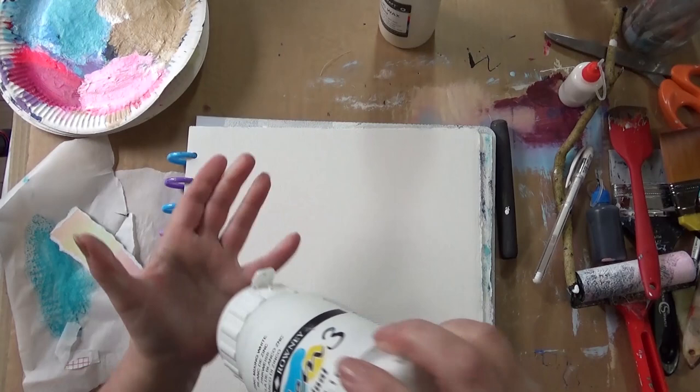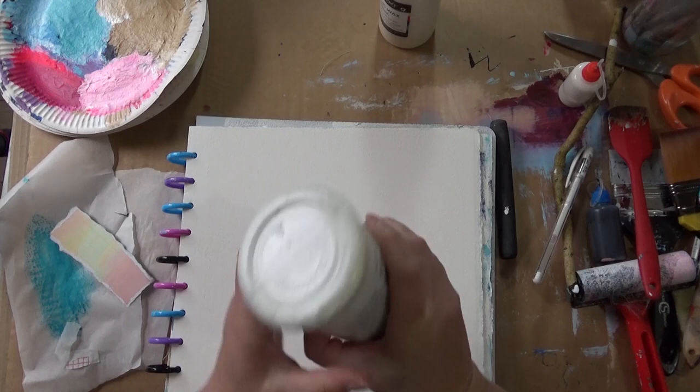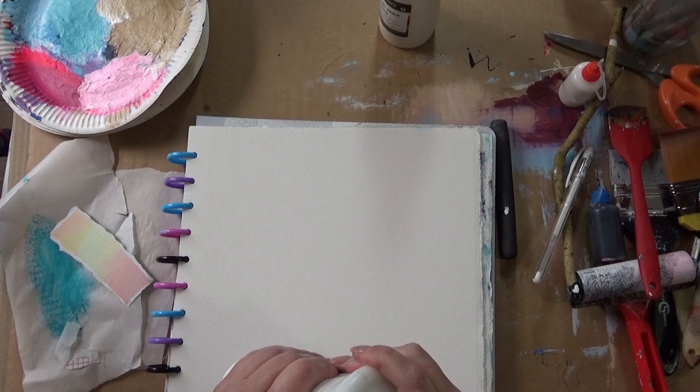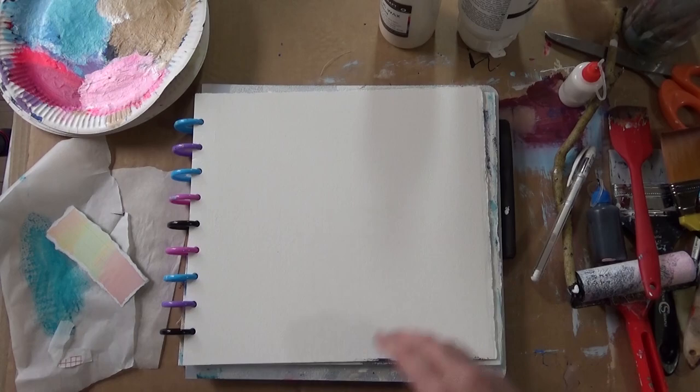I'm also using this zinc white instead of titanium white. Zinc white is a little bit less opaque — it has a little bit more transparency. I'm giving it a good shake because it does separate. I've noticed this with my System 3 acrylics: they do separate, so it's always worth giving them a good old shake if you want all the medium to be mixed in. I'm going to be trying the zinc white for transparency and the acrylic wax today, and some other experimentation as well.